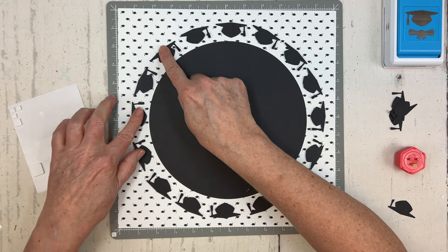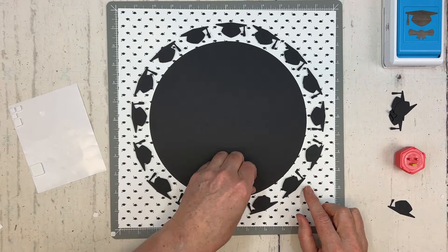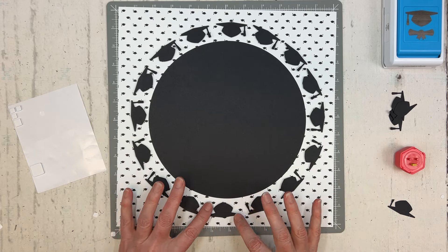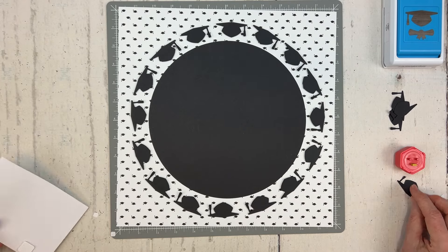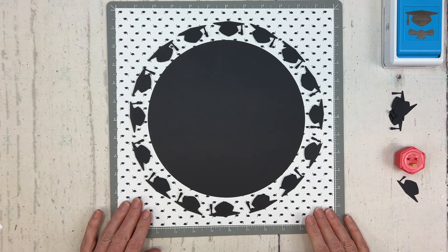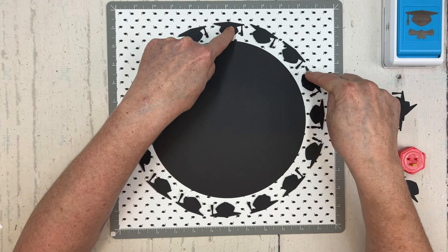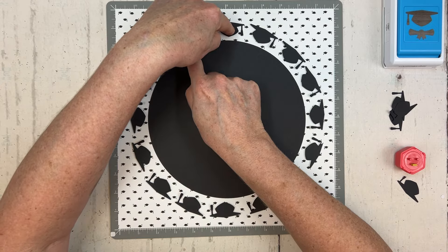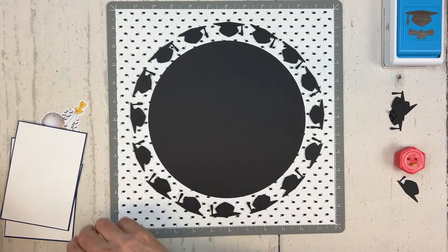That didn't take too long! By elevating the caps with foam squares, those little tassels almost have a sense of movement popping up off the page. So how many caps did I punch? Sixteen total. To get a head start I've already pre-cut some mats — let me give you the dimensions.